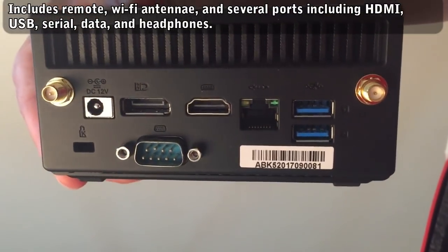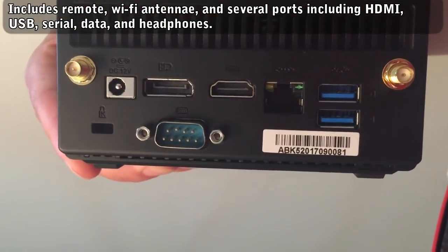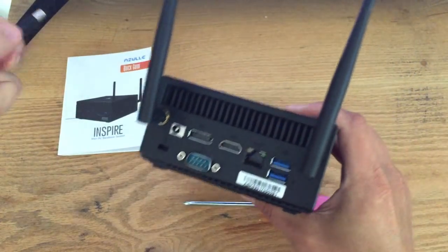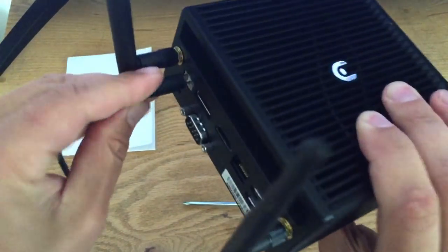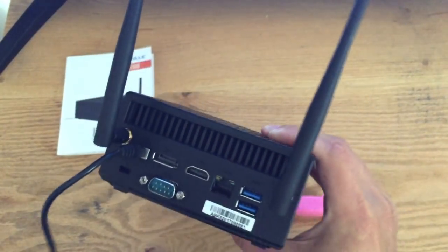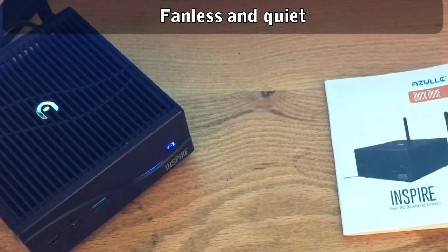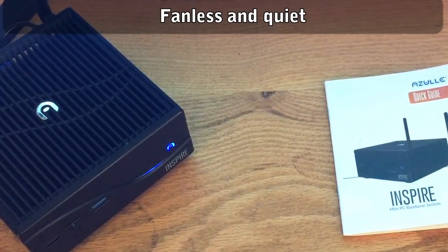There are a bunch of different ports, including HDMI, 3 USBs, a data port, a serial port, headphones — all that good stuff. So it's not barebones in that sense. Side note: it's fanless, so the only way to tell if it's running is by the red and blue power light.